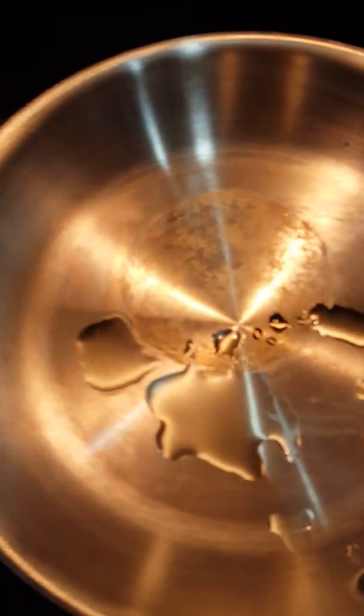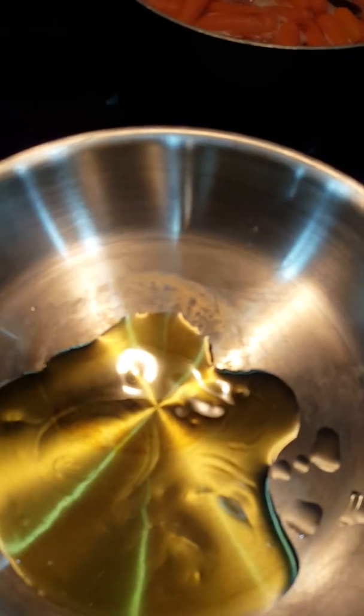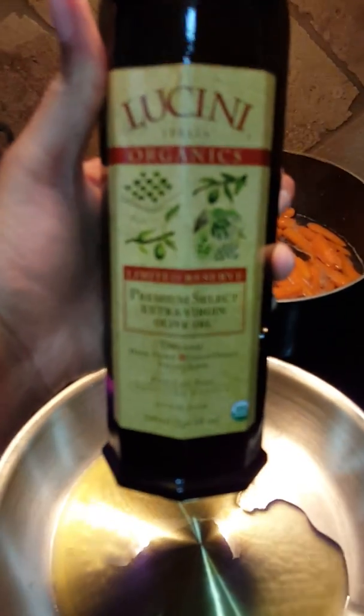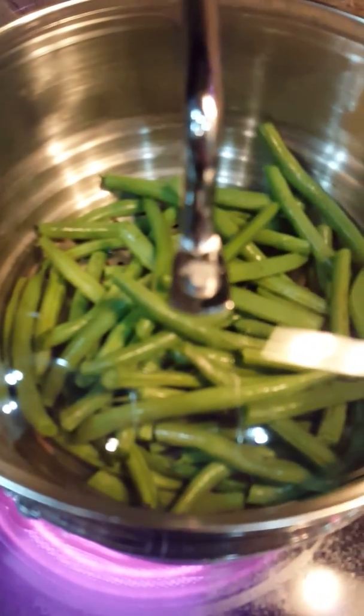Our rice is done, so I'm going to heat up the pan and be generous with the olive oil — this is cold-pressed, extra virgin organic olive oil. Our shrimp has marinated for about 20 minutes; of course, the longer it marinates the better.